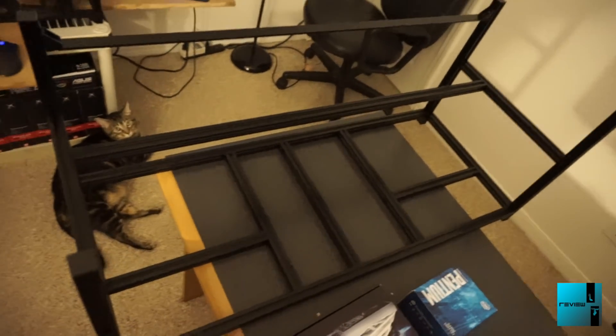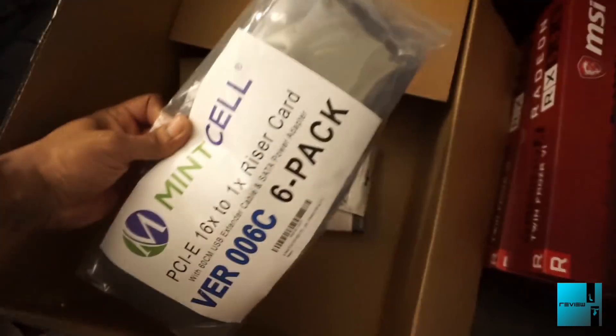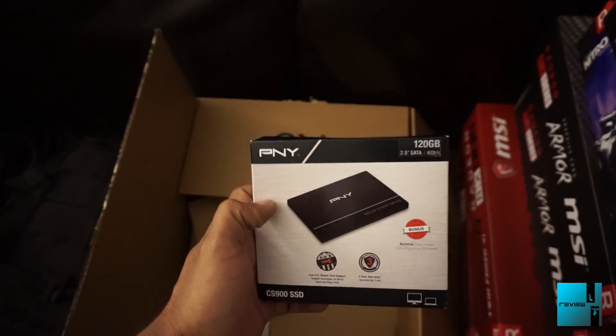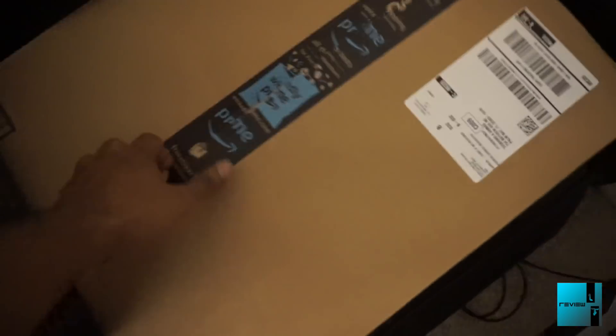Next thing is going to be the frame - same 8-GPU miner rig frame. Then we have Mintcell PCI risers, an M.2 adapter to convert to PCI, and a 120GB PNY SSD.